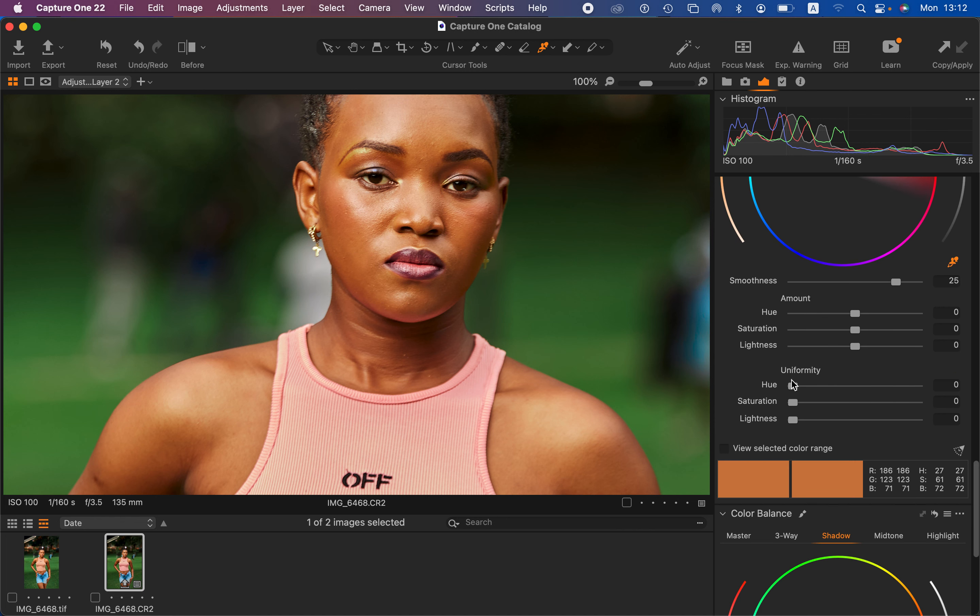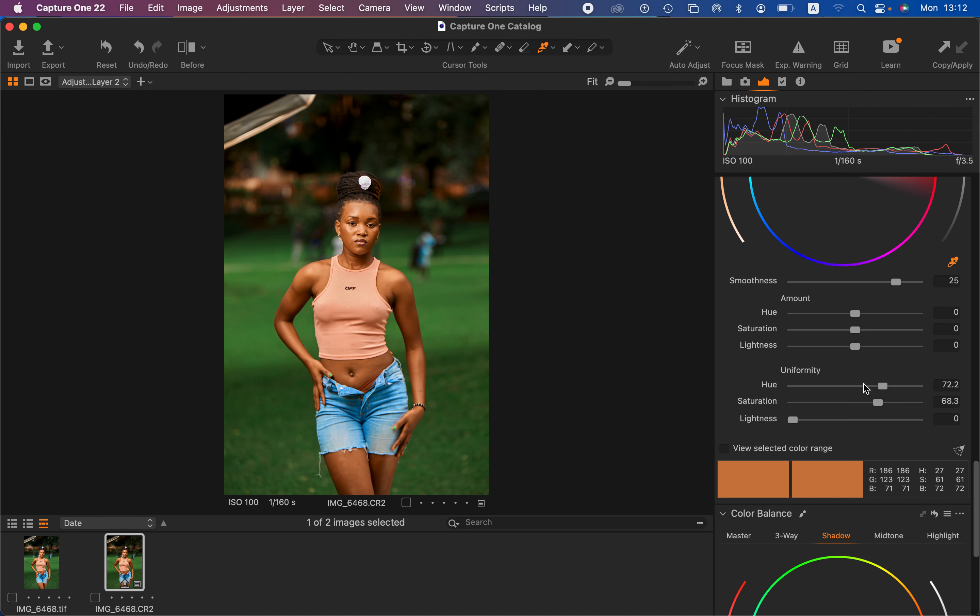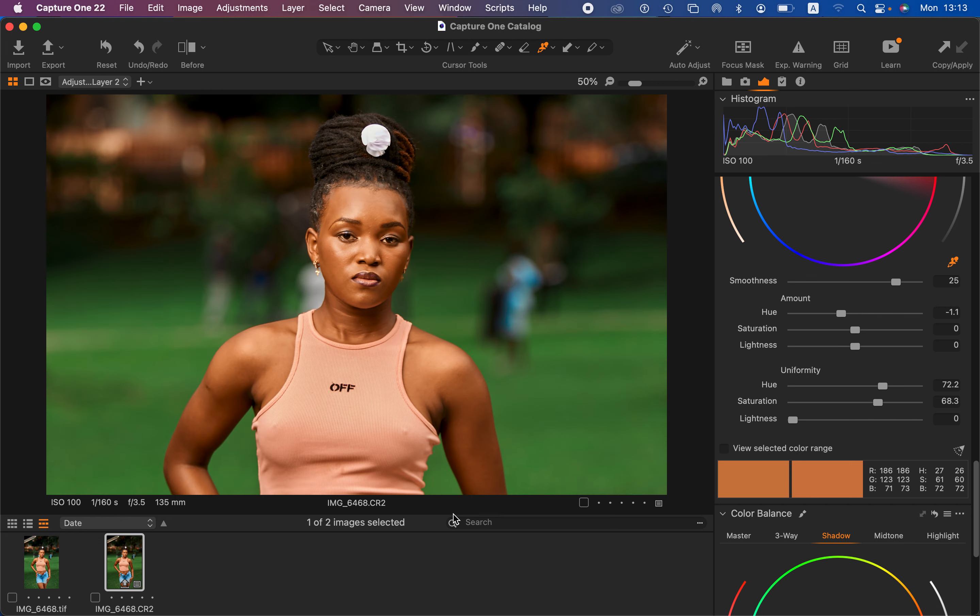I'll come to the uniformity option within Capture One. Under uniformity, take the hue slider up — the point we chose on the skin will be a representation of the overall skin of the model. Then increase the saturation until the skin looks nice and even. If the skin looks a little too yellow, come to the amount slider and add magenta to the skin tone. You can also add greens if the skin was a little bit red.